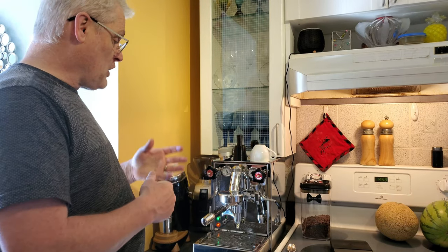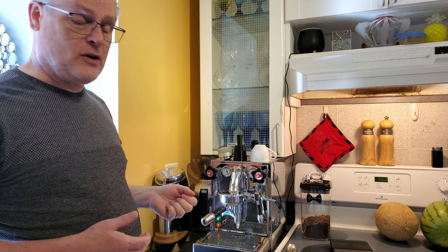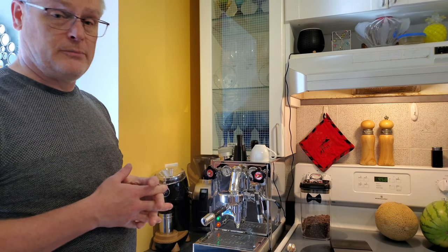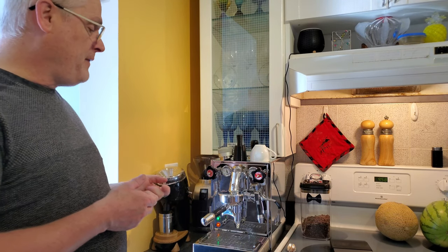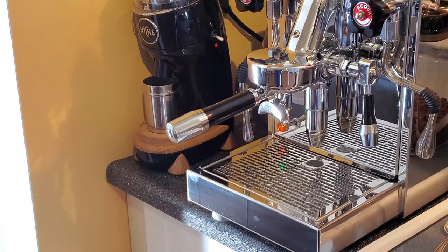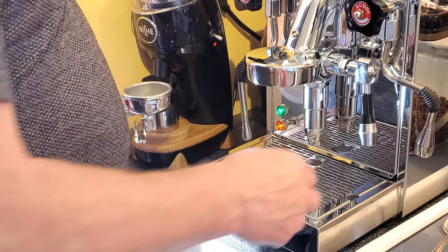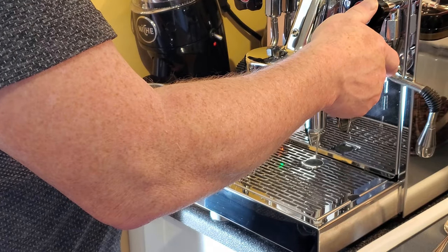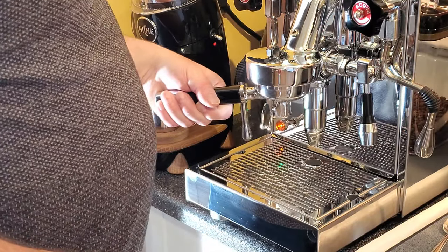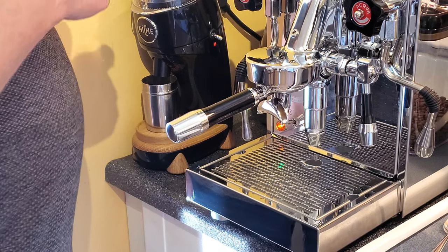I had a little pause because I'd let the machine turn off and cool down, so it's all heated up and ready to go. The first thing we need to do is cool the group head a little bit, so we'll run some water through it and let it come back up to temperature. While we're doing that, we'll grind some beans.